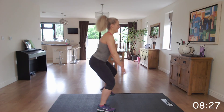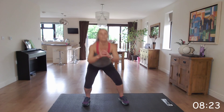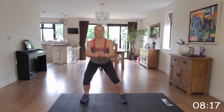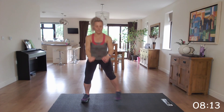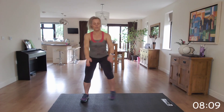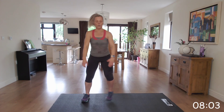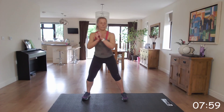Jump into that squat and march it back up. Well done. Fantastic. Nice, excellent.